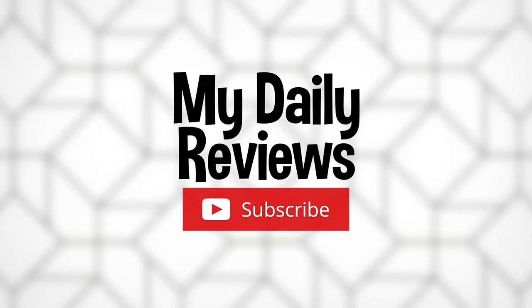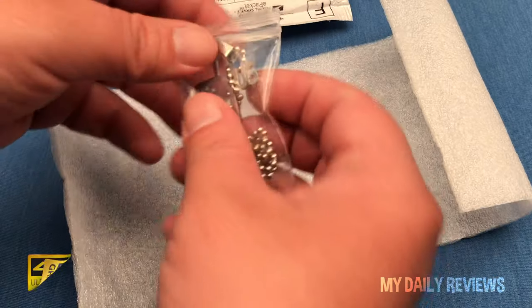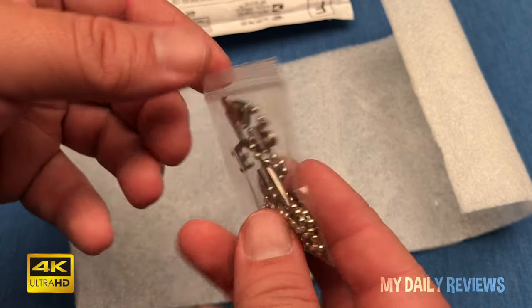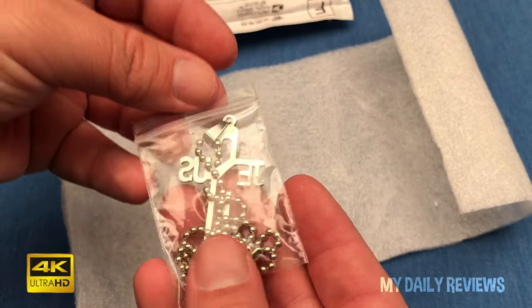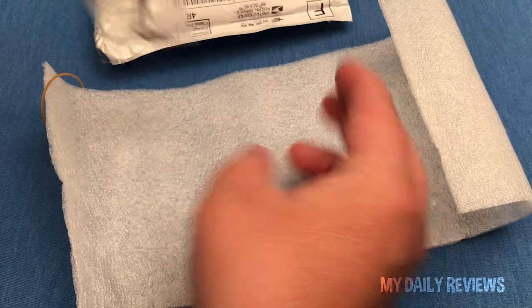My Daily Reviews. Available in 4K UHD. Hi, and welcome back to My Daily Reviews. Today we'll take a look at this Stylist Jesus Necklace that I purchased from AliExpress for $1.50, and we'll see how it fits.